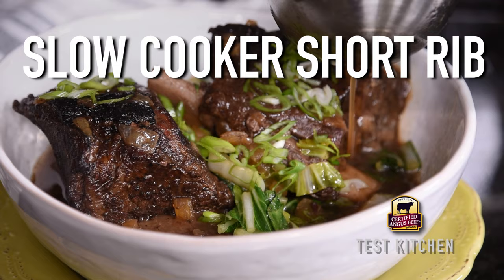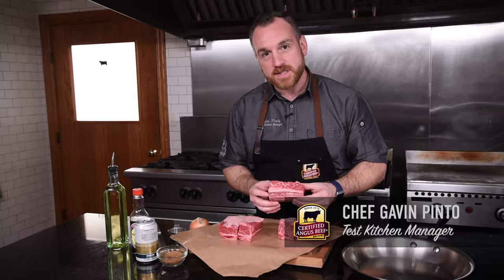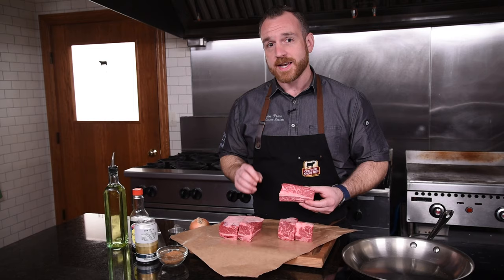Let's talk beef short ribs — minimal prep time, maximum flavor. Today in the test kitchen we're making Asian slow cooker short ribs. These beautiful beef short ribs are going to be infused with some really flavorful Asian ingredients to make a simple slow cooker meal.